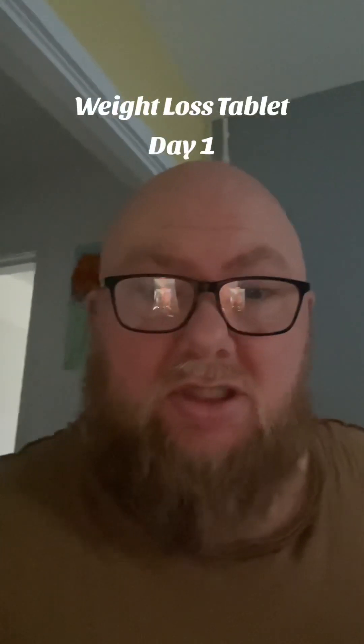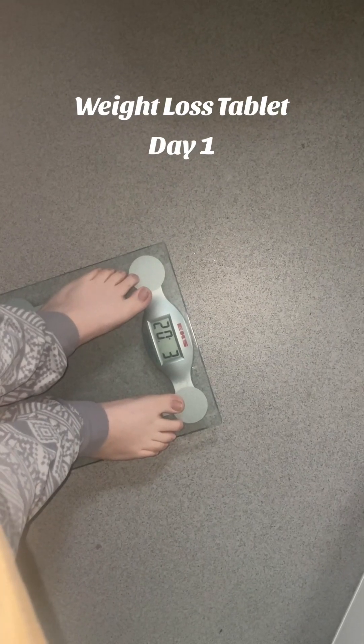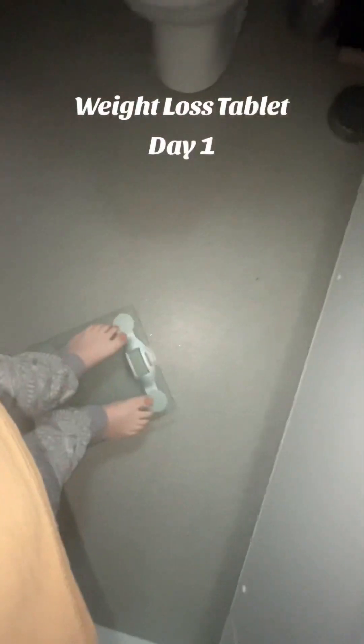Let's take a measurement first. There we go — zoom in there. So we're starting off at 23, so 20 stone 3.